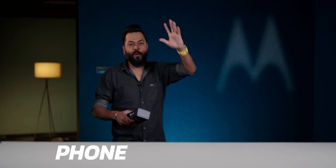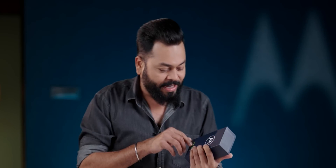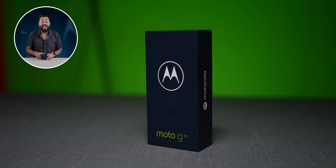A very interesting phone is coming to us, and I'm going to tell you why it's interesting. This is the Moto G72.